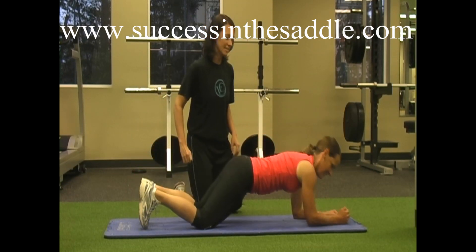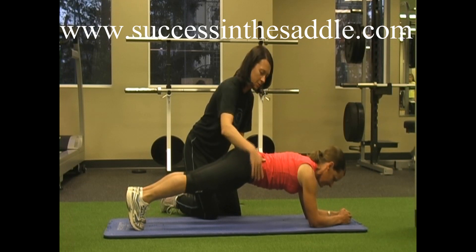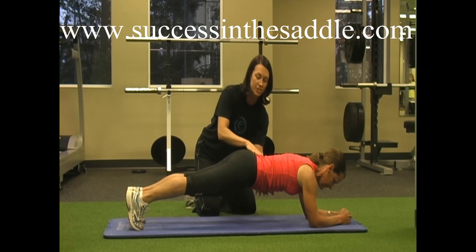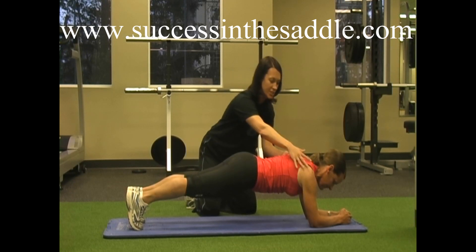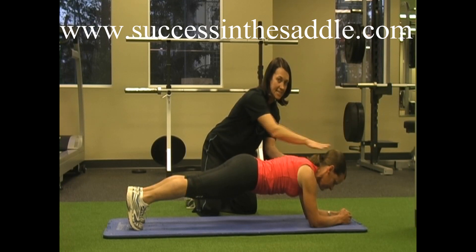Alright Debbie, here we go. We're going to go into a nice tall plank, making sure those hips are a little bit higher — a nice neutral spine. We're going to hold that there just for a few seconds, making sure she's really locked in, making sure that belly button's to the spine, not just sagging down. She's going to keep her hips tight and push strong through her shoulders so she's not sagging at the shoulders either. Head stays down in neutral.